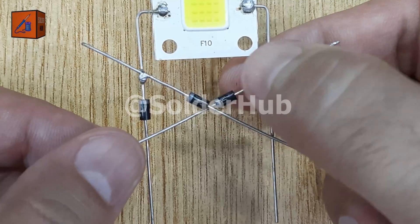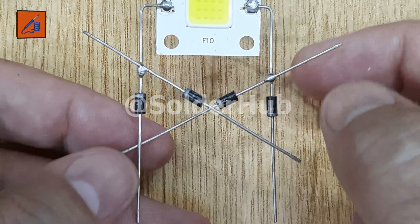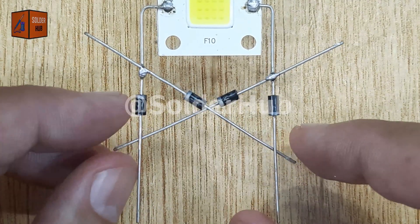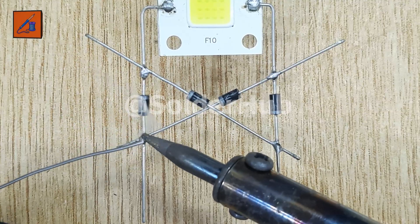At this point, you'll notice that the pins of the third and fourth diodes are very close to each other and almost touching. To avoid a short circuit, I'll carefully make a little space between them. Once the spacing is adjusted, I'll solder the remaining pins of both diodes, completing the full-wave bridge rectifier circuit.